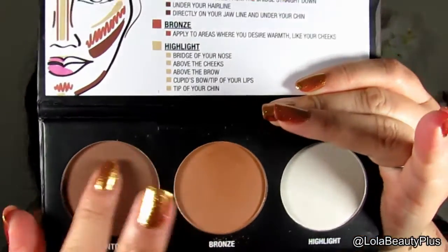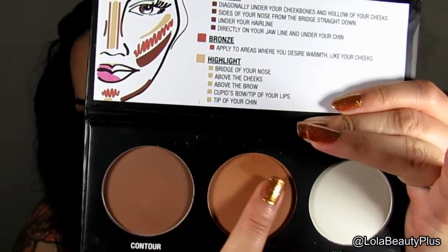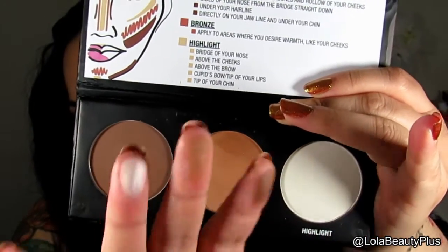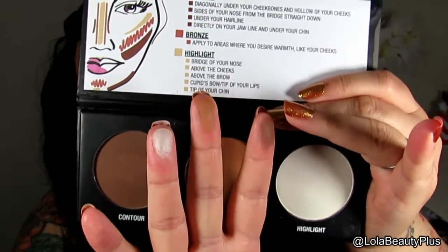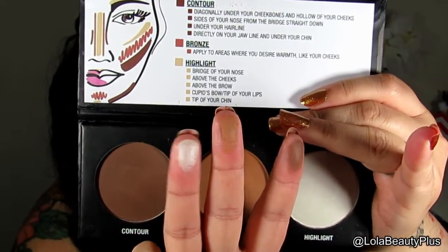These colors are super pigmented and amazing. I'm going to do some swatches on my fingers — here's the contour color. They can be a bit powdery if you're not careful, so I would suggest tapping off your brush before using them. The bronzer is a very warm-toned bronzer and I am so in love with this color. The highlight is a very white but shimmery highlight. I absolutely love this whole kit, and look at those colors — so pigmented and beautiful.